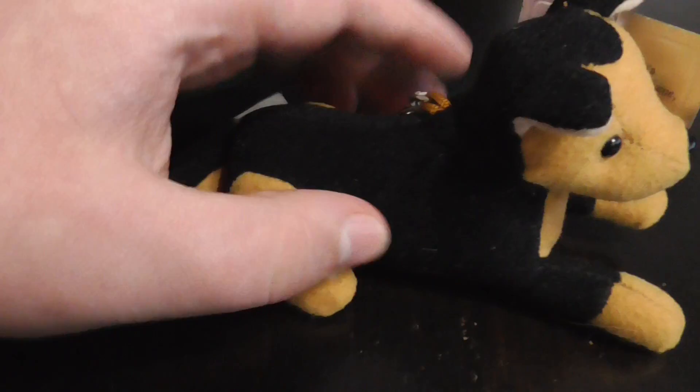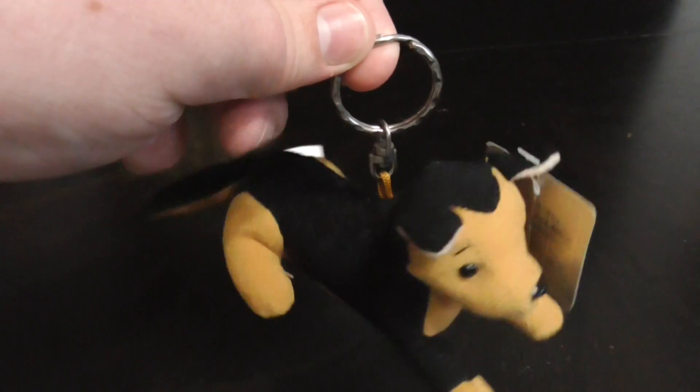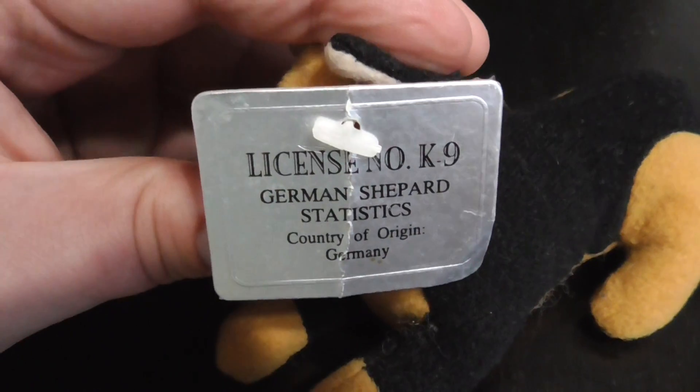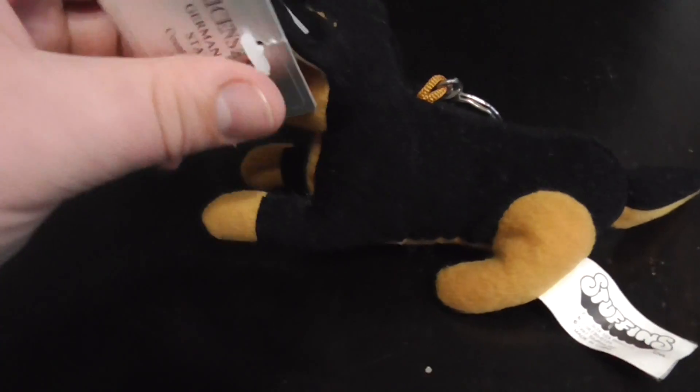Here's the tail. Pretty cool. It's beanie. It even has this on it — a little keychain thing. Look at them spinning around. Here's its tag. Pretty cool.